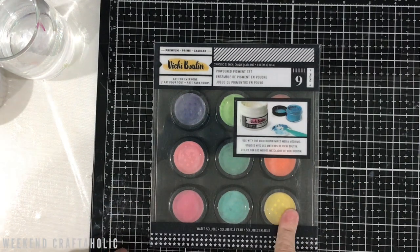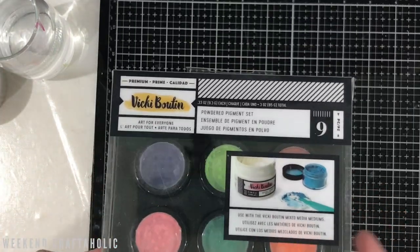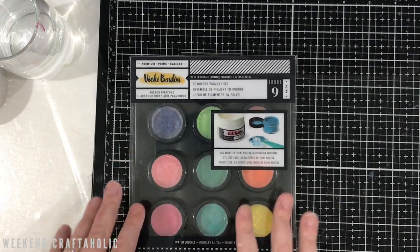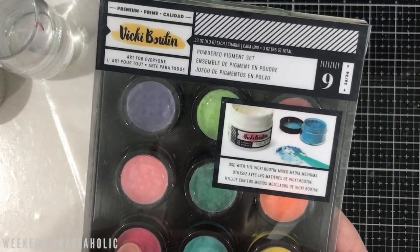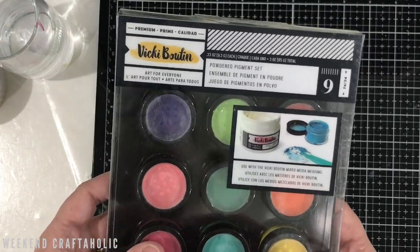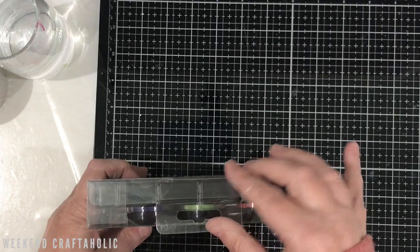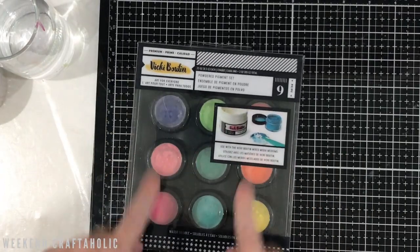Hi, it's Karen the weekend craftaholic. If you saw my recent craftile video, you'll know that I finally got my hands on these. I've been dying to try these ever since I saw Vicky Bootsina — she's been doing heaps of YouTube videos during isolation and lockdown, so check that out. I've been wanting to try these powdered pigment sets for a while because I see Missy Whidden use the Lindy's ones all the time. I definitely can't get those here in Australia, but I'm hoping these are going to be very similar in terms of the overall effect.